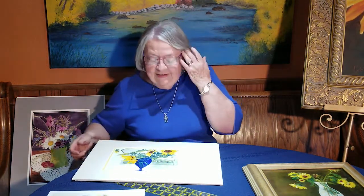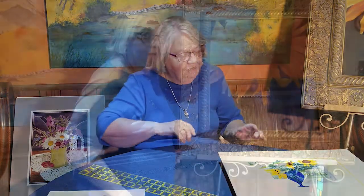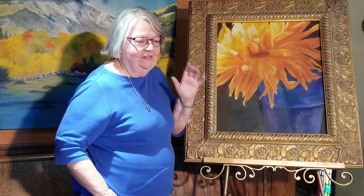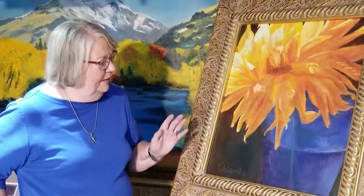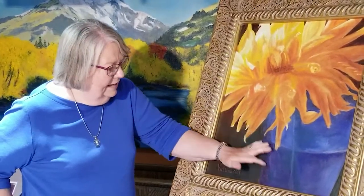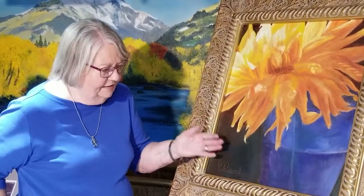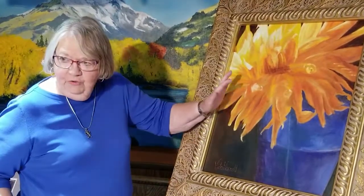We have a man in our church that raises beautiful dahlias — huge, huge things. One day he brought me this dahlia, and that thing was so big. So I got my royal blue vase and set it there by the east window and let the light shine through, then I did the oil from that. You know that that's a royal blue vase, just like some of my other ones, but it's only there as a complement — it's not the main focus. My main focus is my flower.